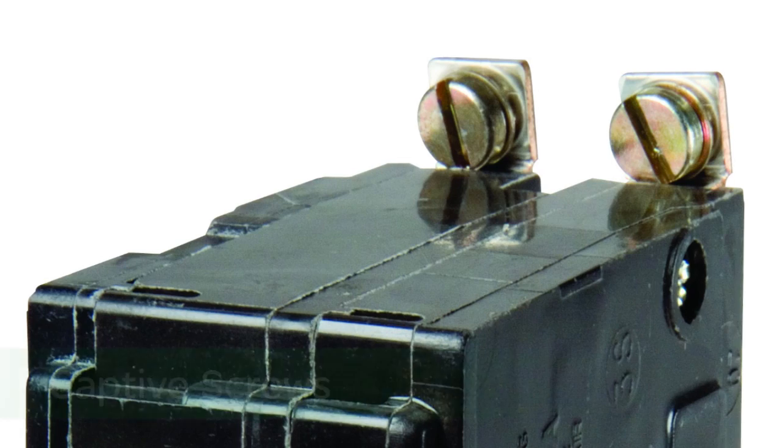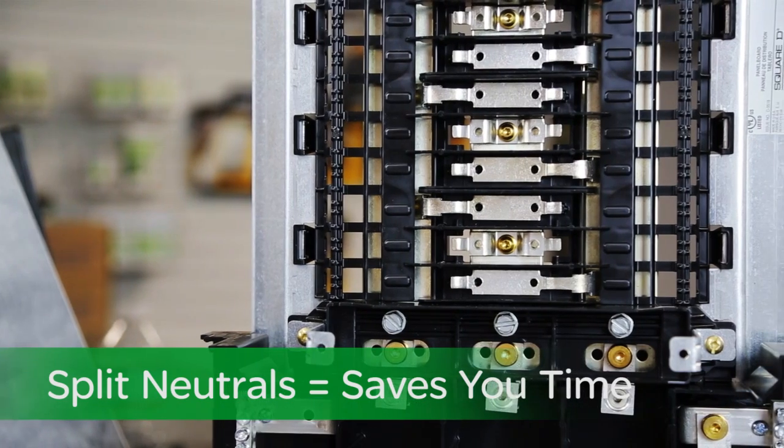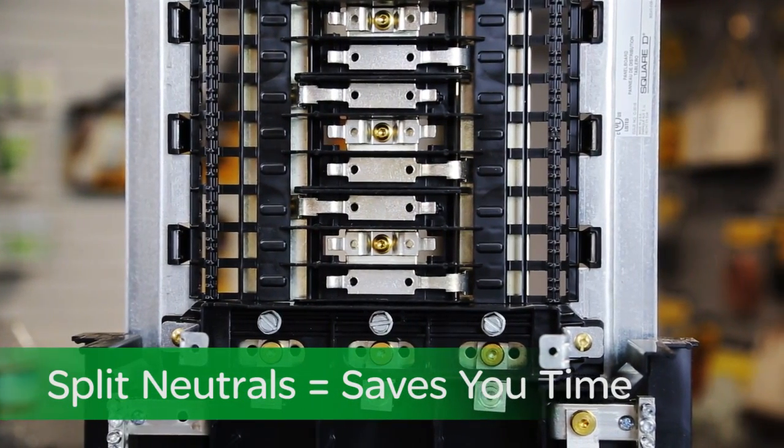Our branch breakers come with captive screws, and lastly our N-mounted split neutrals make for an easier, time-saving, and more professional installation.